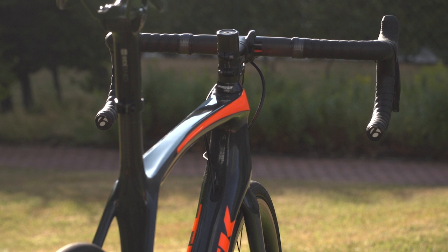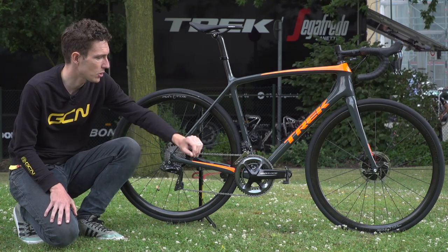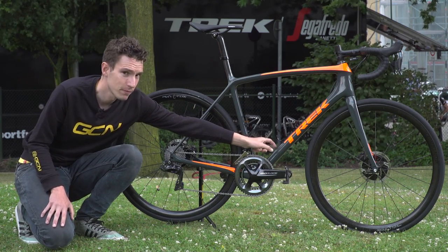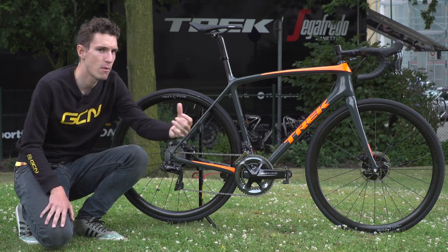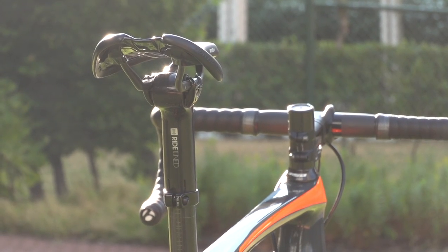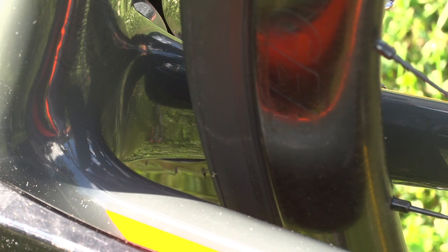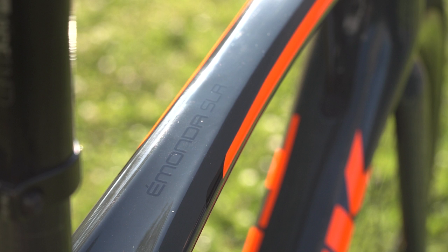You can see that really clearly at the head tube and all the way down the down tube. Under this lovely custom Project 1 paint job, you'd have a really super thin tube on the sides, but a much thicker one on the edges. If we look at the seat tube, we can see that it's quite square, because Trek's optimisation software showed that there are less twisting loads there, and therefore a square shape is the most efficient.